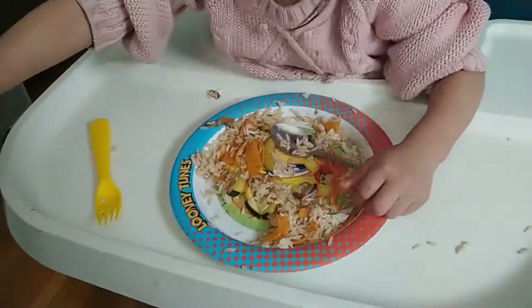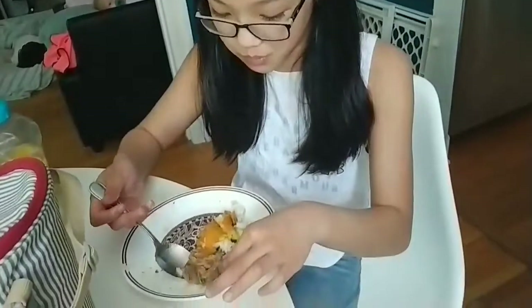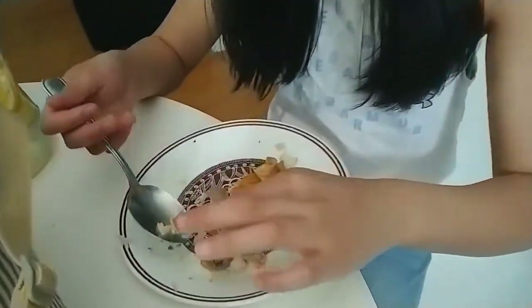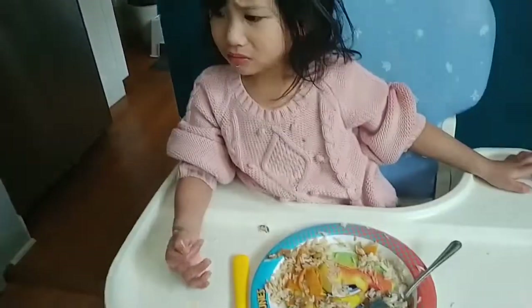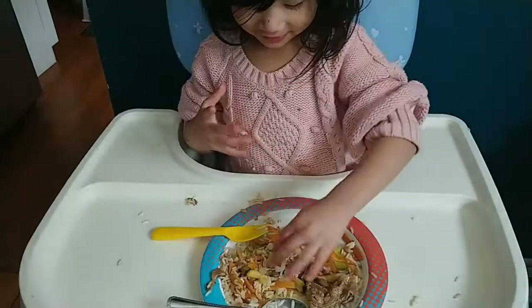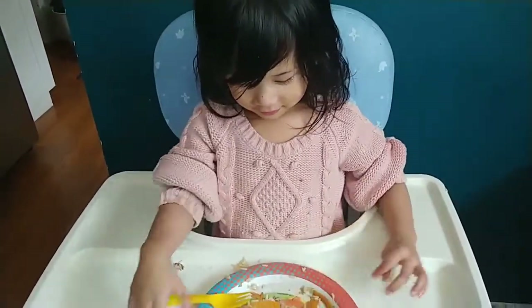How was it, Luna? How was it, Ate? You want more beef? Okay, I'll give you more beef. You have fork and spoon — use your fork and spoon.